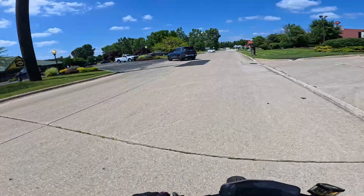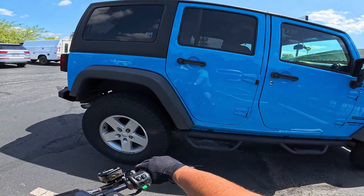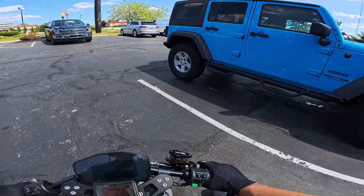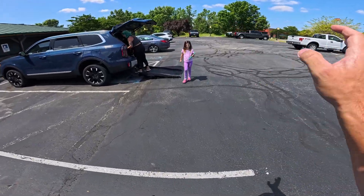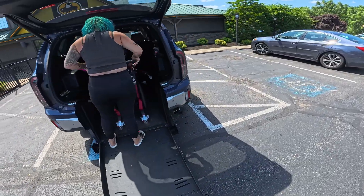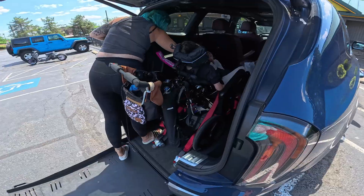B-dubs! Parked next to this Jeep — I bet they have ducks. Wow, this is the only Jeep I've ever seen that doesn't have ducks in it. Good job, Jeep owner. Folding ramp — highly recommend. Say hi, Rowan. Hi, YouTube! So yeah, that's their daughter's chair. It's a good time. We'll see you guys on the next one!